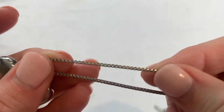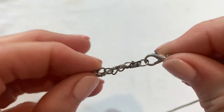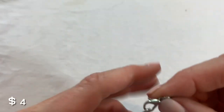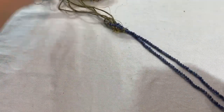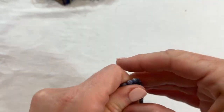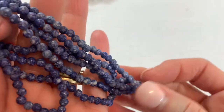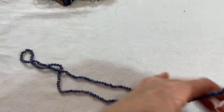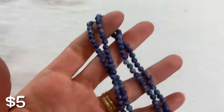We have a box chain — the silver on this looks nice. It was just tangled, I don't see any marks. Then we have a stone necklace — this looks like sodalite. Sodalite has the white mixed in and lapis has the gold flecks mixed in — that's how you know the difference between the two, it's easy to get mixed up. This is a long layering necklace, I think it's meant to be worn long.